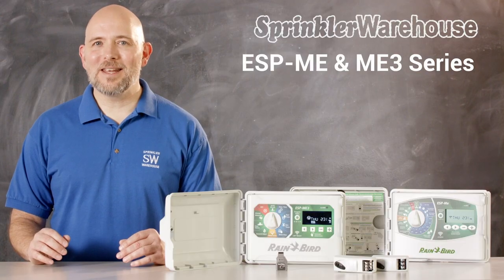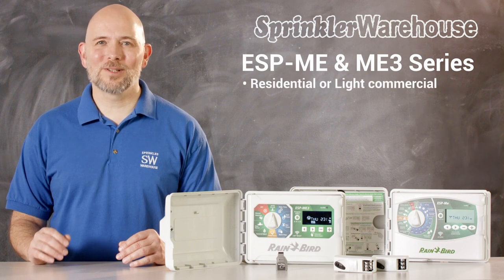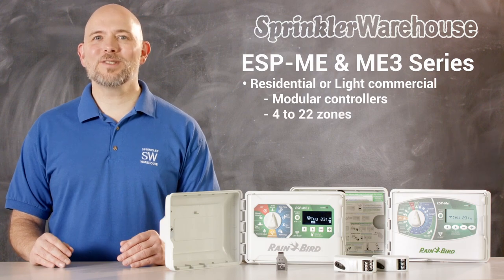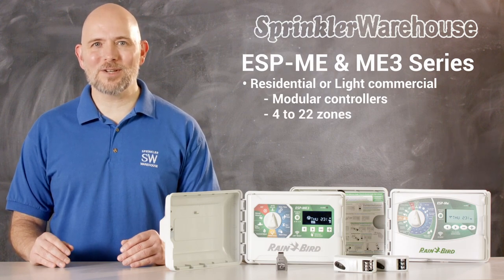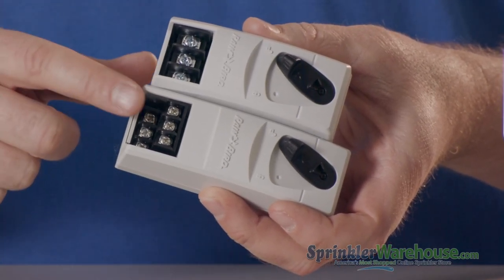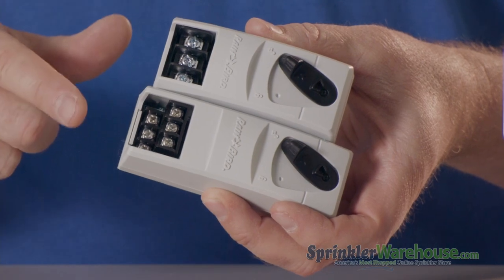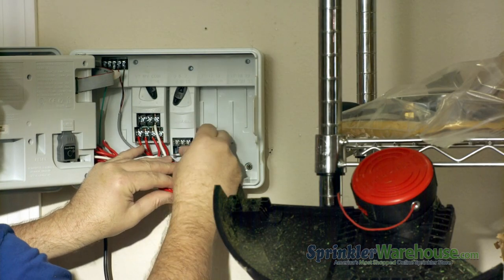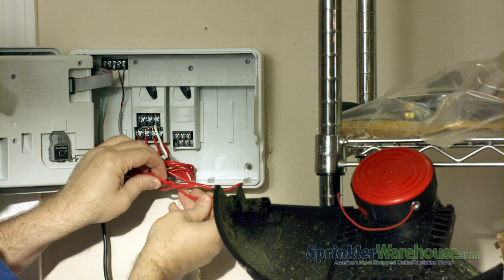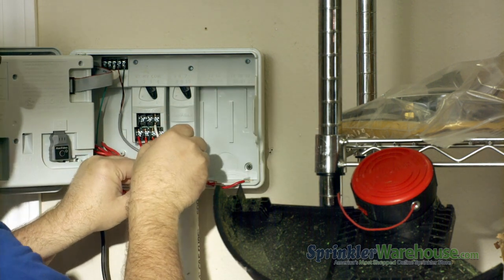The ESP-ME and ME3 series of controllers are residential or light commercial controllers, and these are modular controllers. The base model has four stations and you can have up to 22 stations by adding modules. There's a three station module, the ESP-SM3, and there's a six station module, the ESP-SM6. The benefits of having a modular controller is that it's quick and simple to add additional zones to your configuration. It also benefits contractors — rather than having to lug around various controllers with different numbers of stations, they can just add the base model and a number of modules to configure each customer's needs.